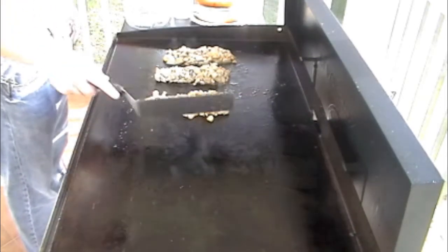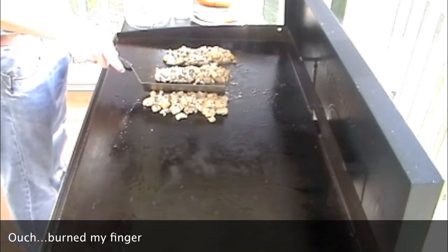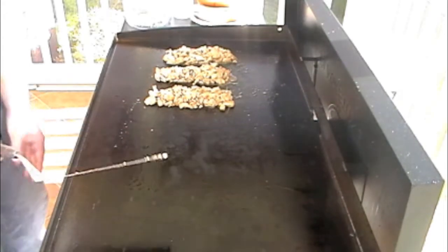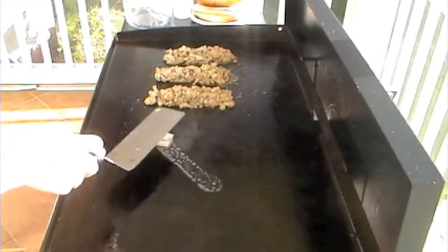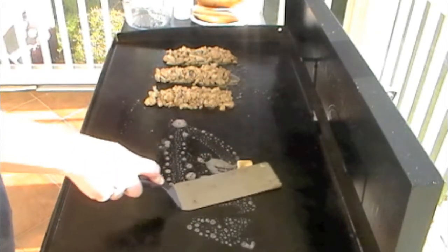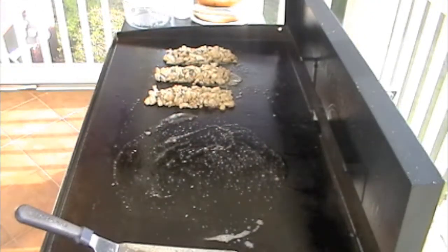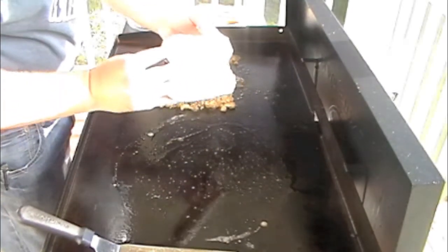I'm going to use a little bit of provolone cheese and also pepper jack. I'll cut these burners over here down and add a little bit of butter to the grill for my bread — I know the bread already has butter on it, but you can't have too much butter. I'm going to go ahead and set my buns down. My buns have the garlic butter on them that I made.